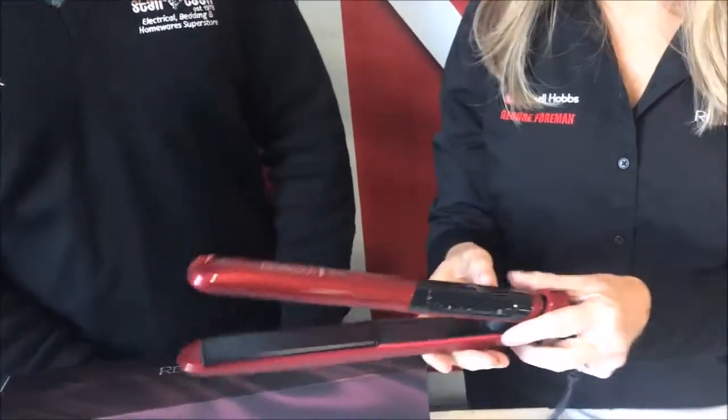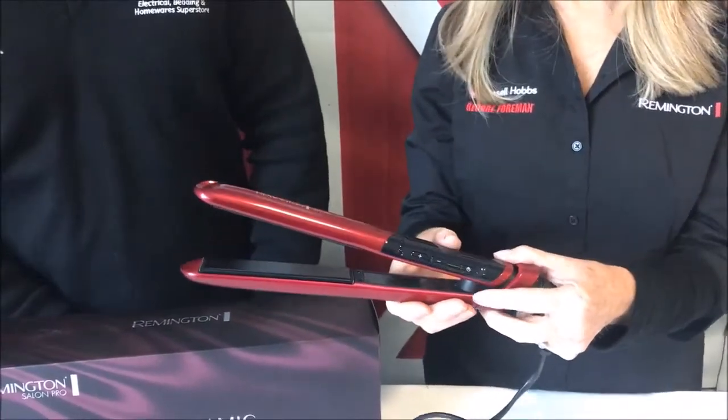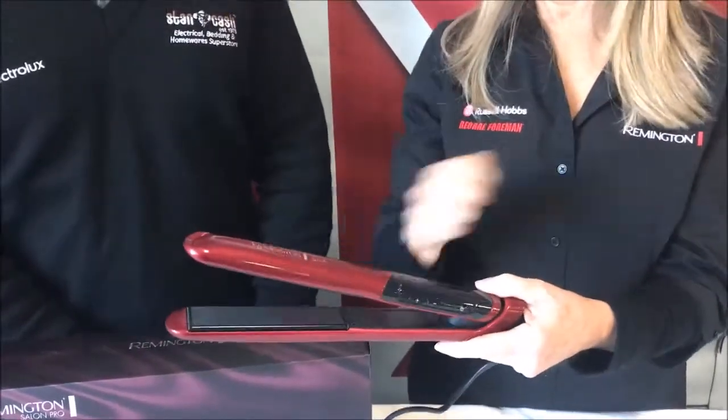But you really don't need it because around 200 is really the optimum temperature — you don't need to go any hotter than that. One pass through the hair and it's nice and straight.